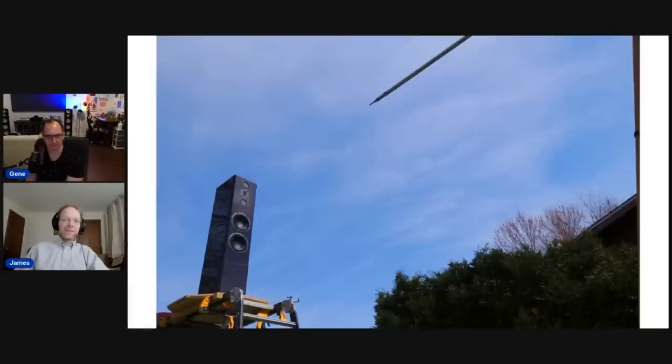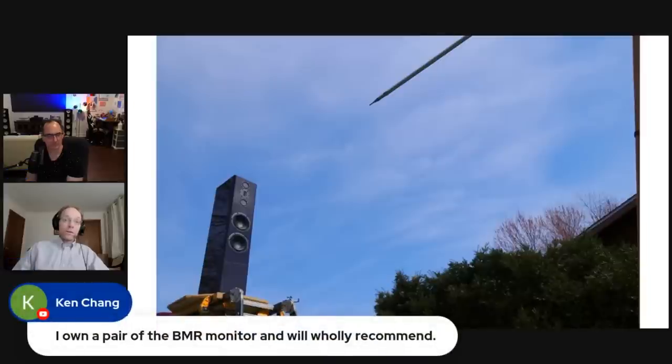We really appreciate James taking the effort to do outdoor measurements for reviews — that's what makes us stand apart from many magazines that don't do that. This is really the only way to get these measurements unless you have a near-field clip-on scanner or an anechoic chamber. Going outdoors is how these measurements have to be done to get the resolution we're after.